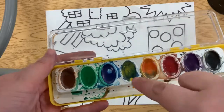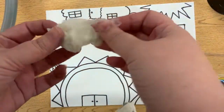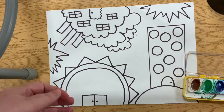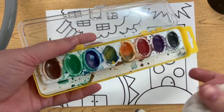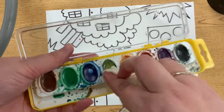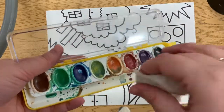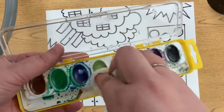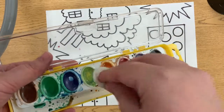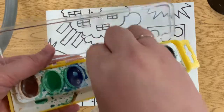If you notice this one, my yellow is dirty and my orange is dirty. If that happens, get a damp paper towel. Notice it's not dripping, but it's wet. Then you can go right over your dirty ones and just kind of scrub. I'm getting the dirty part off. You might have to go a couple times, you might have to get another towel, but that is starting to work.